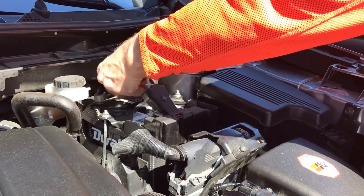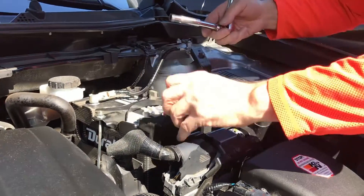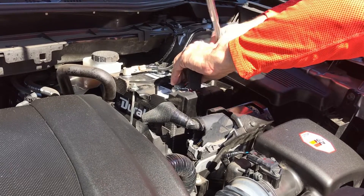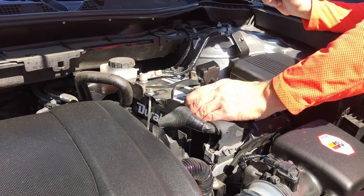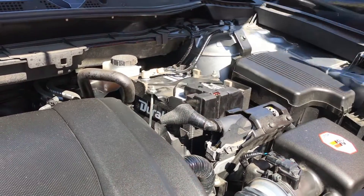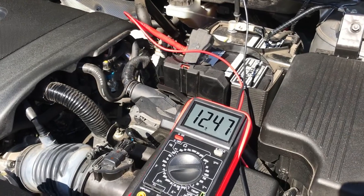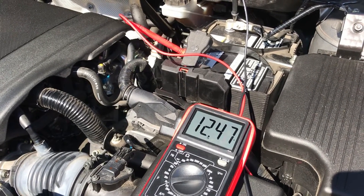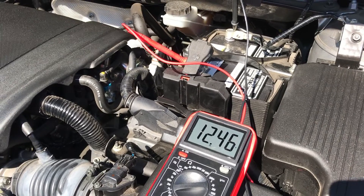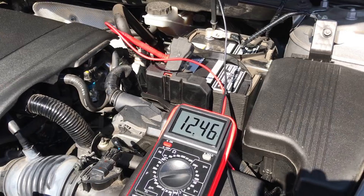You don't have to over-tighten these — just make sure they don't move. Okay, that's tight. Put that back down, and now we're going to test the voltage. New battery is installed — this is our regular voltage, 12.47. Now we're going to start the car and hopefully we won't see that voltage drop as much as it did the last time.